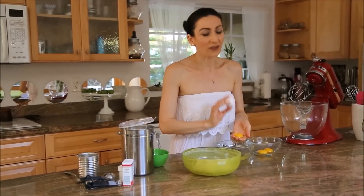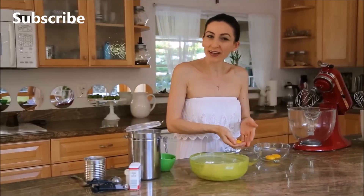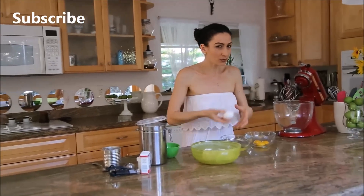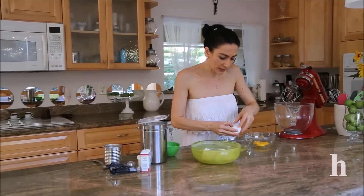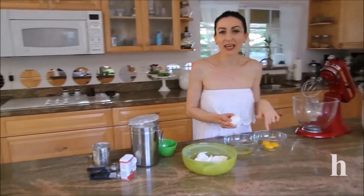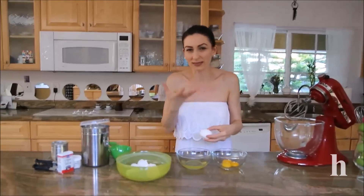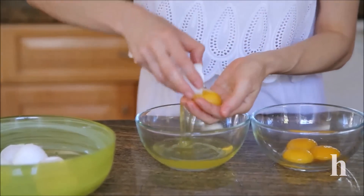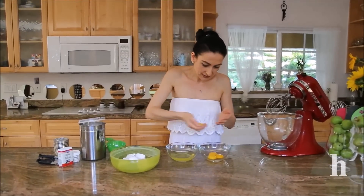This is a simple combination of my favorite cakes — not just cakes, but meringue and Napoleon together. I'm starting by making the meringue. Normally I wouldn't do this by hand, but I want to make sure the egg whites are completely untouched — I don't want to break any yolks into the whites, because that may spoil the meringue and it may not rise properly. That's why I recommend doing this by hand, just gently removing the egg whites.